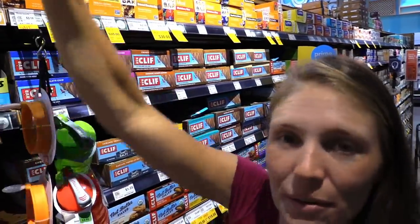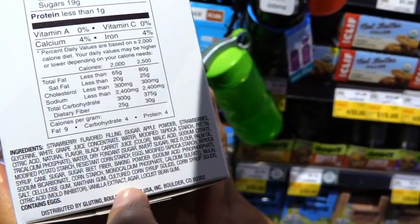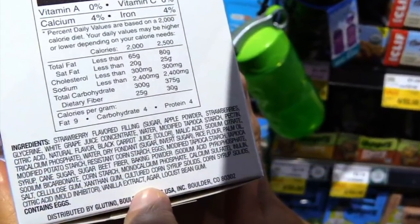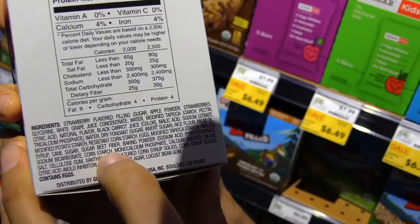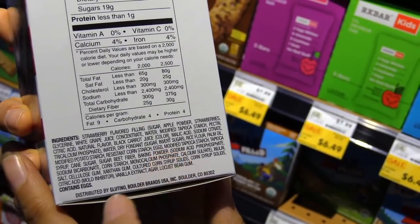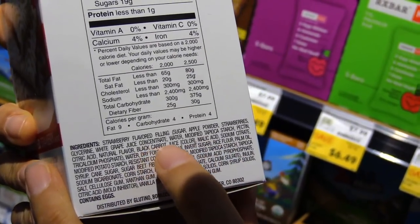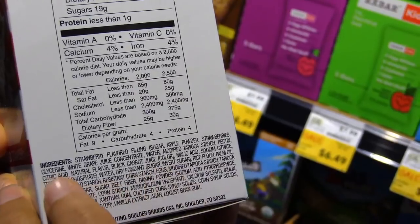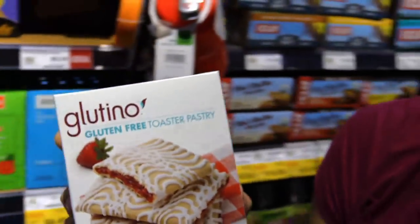Something to look out for: even in the gluten-free category, you've got gluten-free Pop-Tarts. You might think, great, I can have Pop-Tarts! But when you look at the ingredients, there are some scary things. You've got sugar beet fiber and cornstarch — both GMO ingredients. There are eggs, which are not good to have on an autoimmune reversal diet, and citric acid. So this is something you would not want to have, even though it is gluten-free.